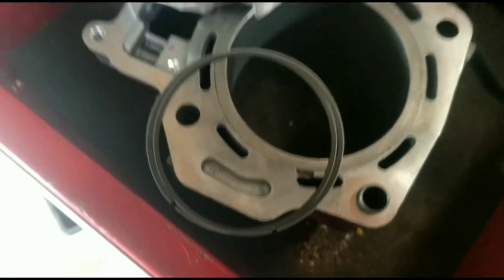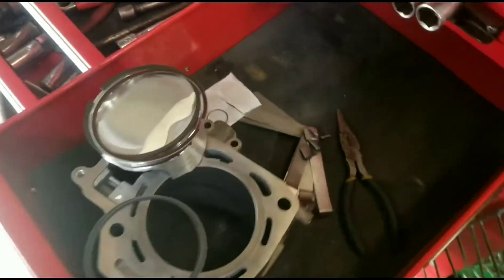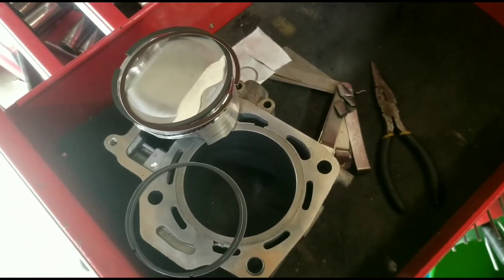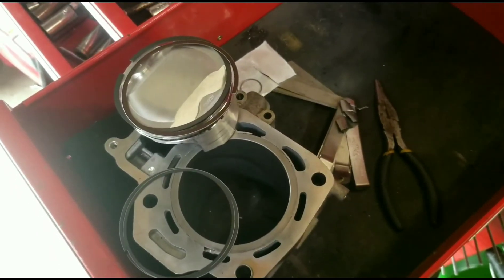And that is how you put together KFX 700 piston rings. This also is basically the same setup for a Brute Force 650, 750, and a Prairie 650. Thanks for watching!